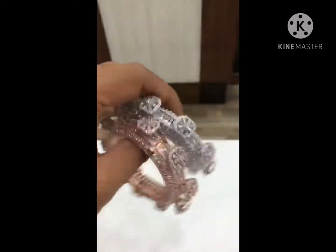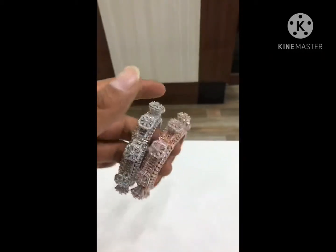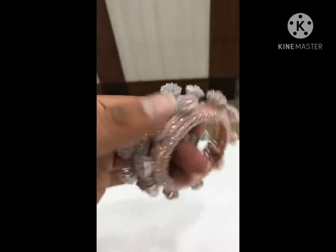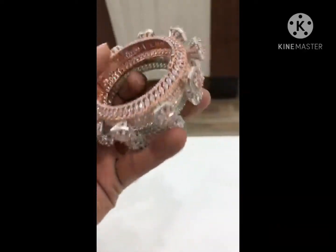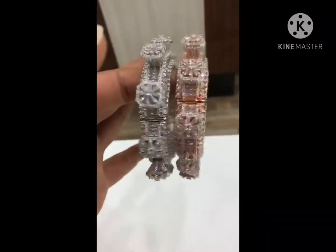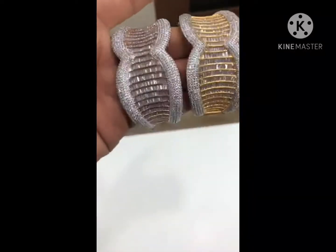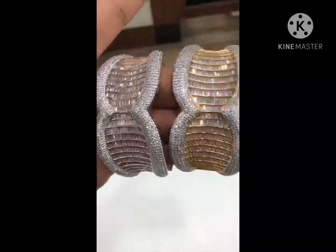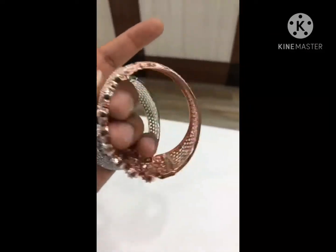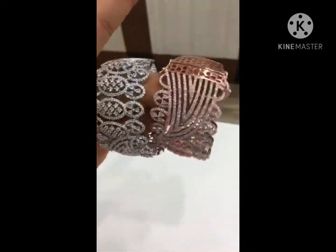We do not use a single plastic stone — it's all completely Caesar. All openable bracelets in DJ polish and in rose polish. Supersonic bracelets — have a look at them. Beautiful openable broad bracelets in silver polish and in rose polish.